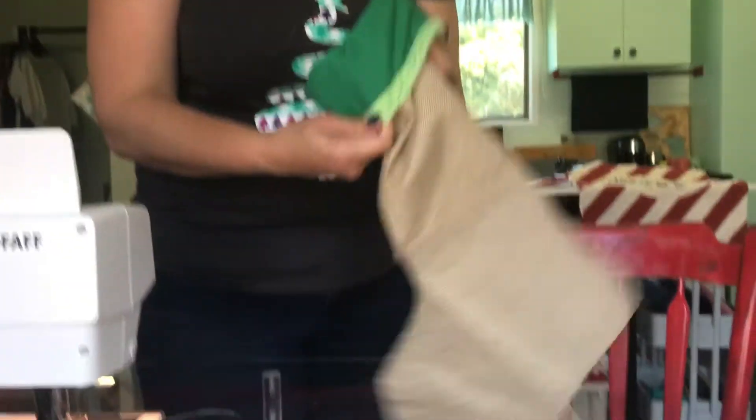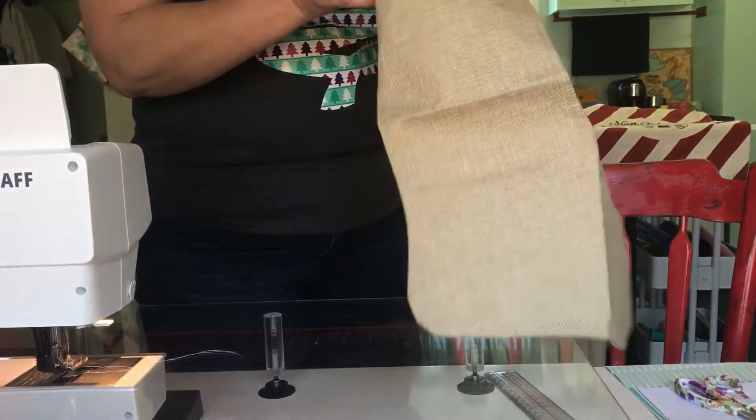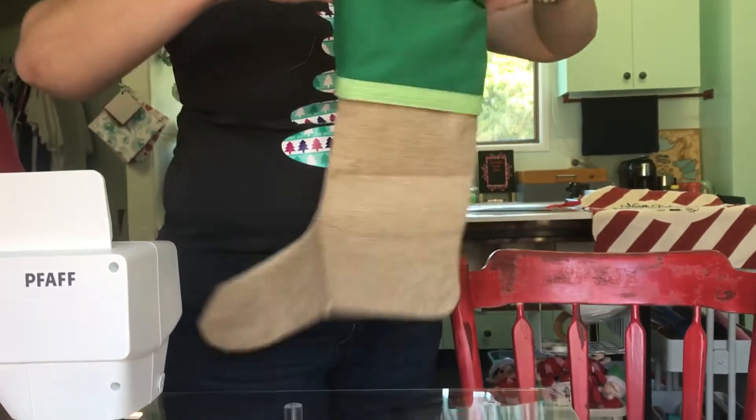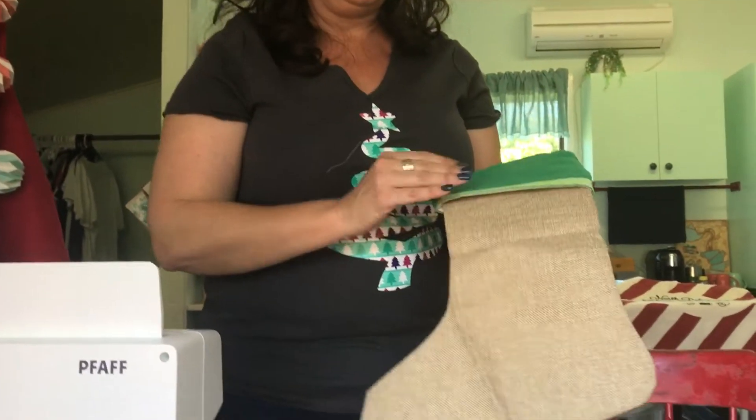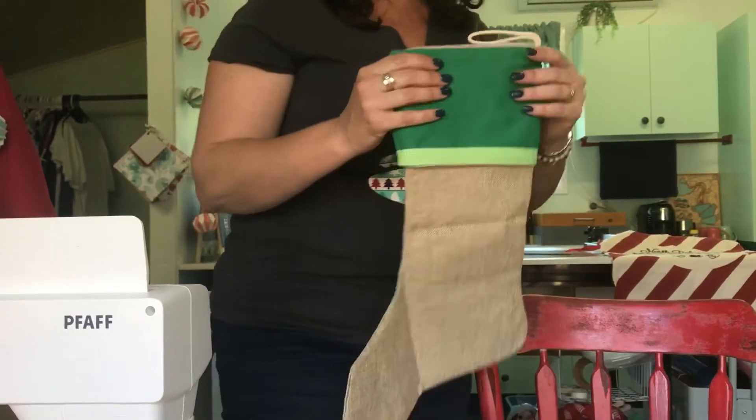Now we can just turn it back through the way the stocking came, and that's the way we're going to press. So now you've got a stocking with a nice little trim on the bottom — it just makes it look a bit nicer.